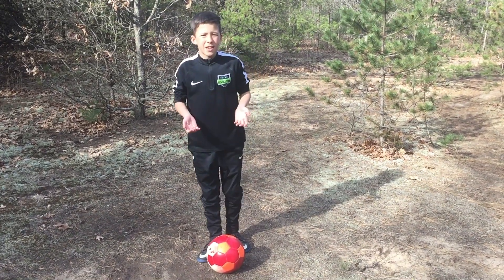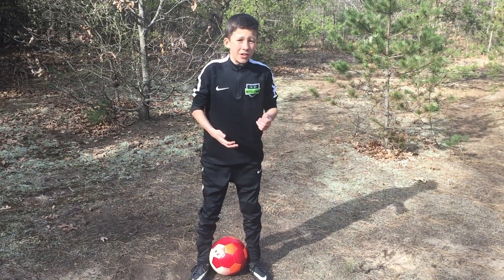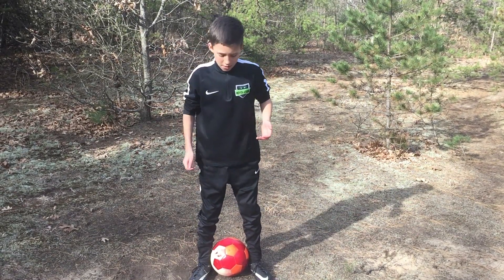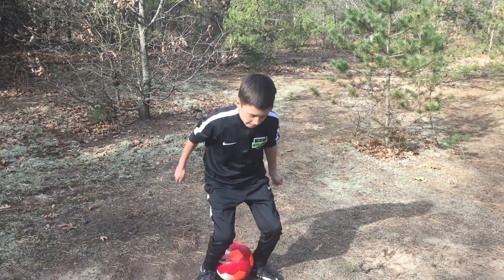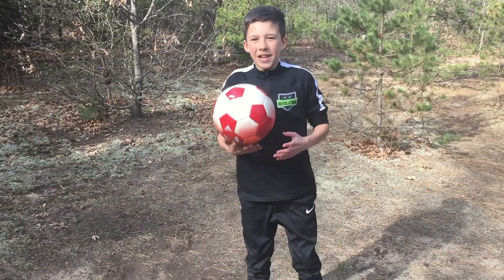So there are three steps to learning this skill. In step one, you're gonna have the ball in between your legs. Step two, it's gonna jump. Step three, you're gonna slam it down. So this is what it should look like. And then keep on juggling and show off to your friends.